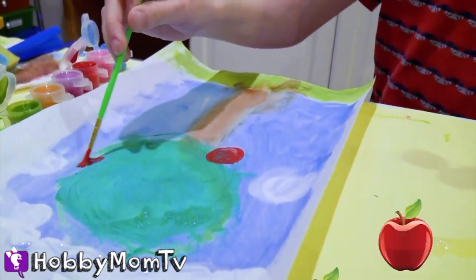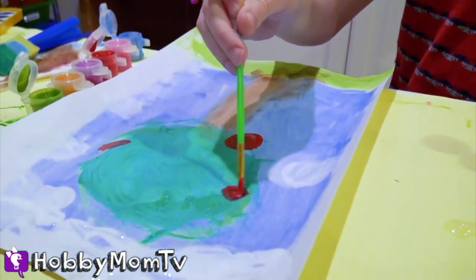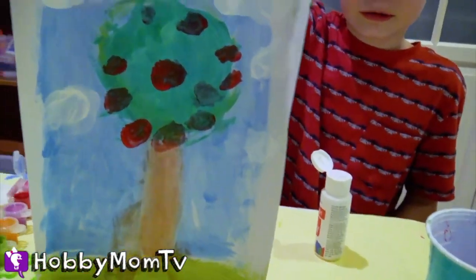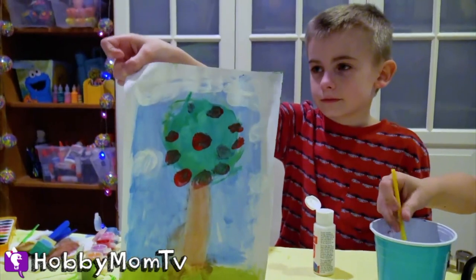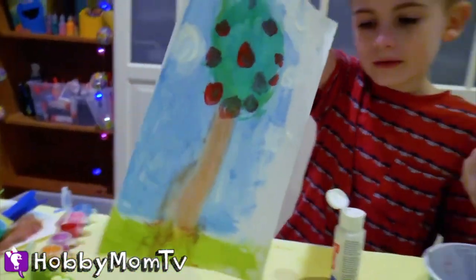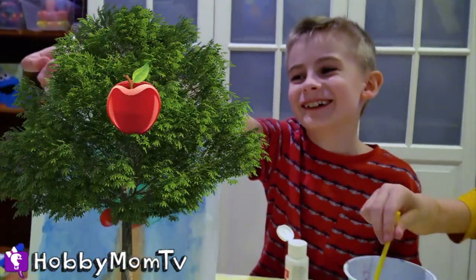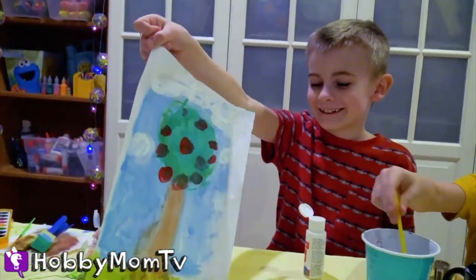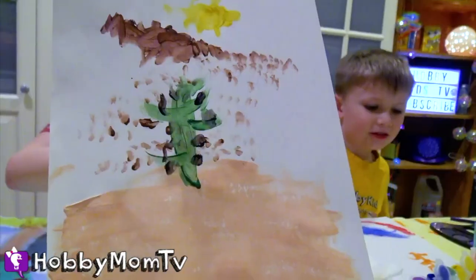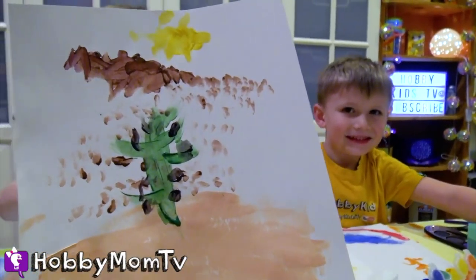Oh, are those some apples? Yep. That's gonna be an awesome apple tree. And here is the final masterpiece. Beautiful job Hobby Frog. Thank you. So what is the name of your painting? Tree. Tree, done by Frog. What's the name of your painting, Hobby Bear? Cactus Hot.